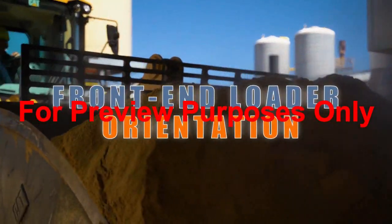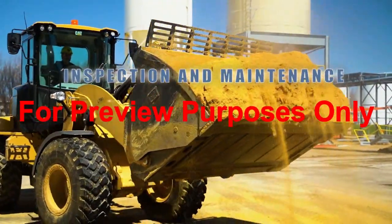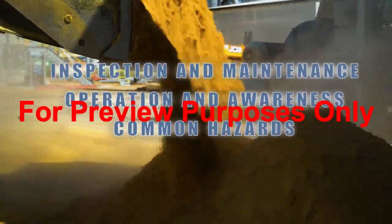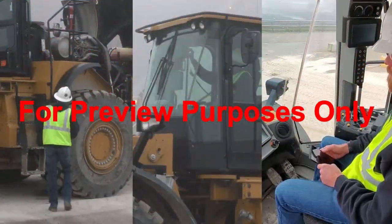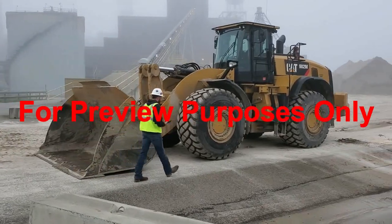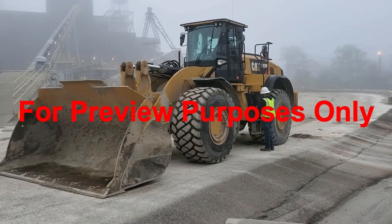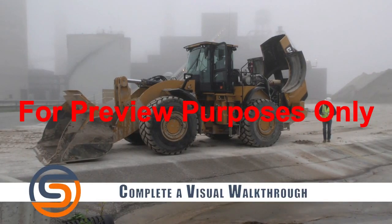During this training, we will cover the following learning objectives. Before ever operating any front end loader, you should always complete a daily inspection. This should, at a minimum, cover the following: complete a visual walkthrough of the entire front end loader, looking for any visible damage or concerns.